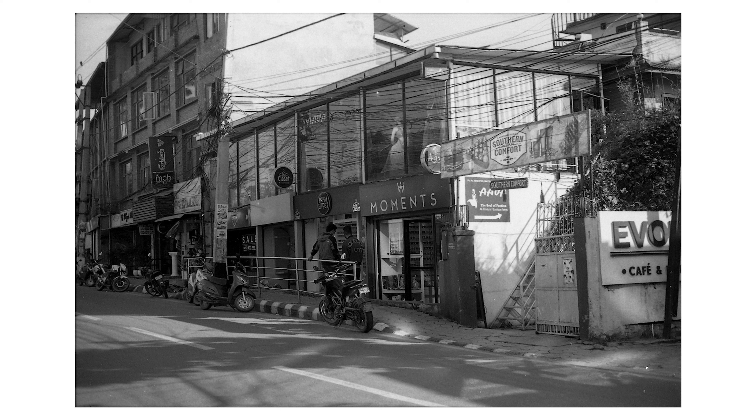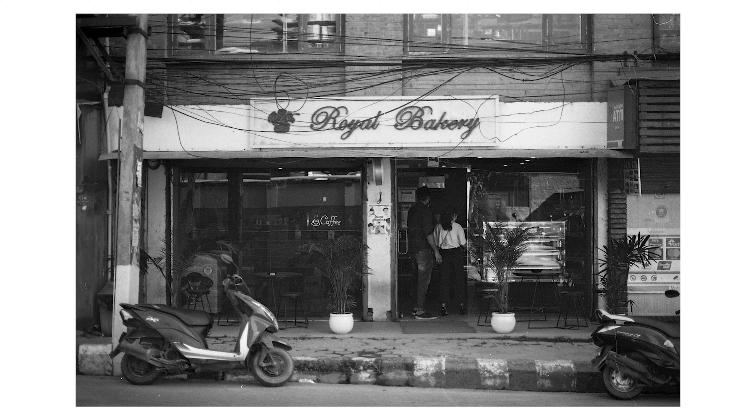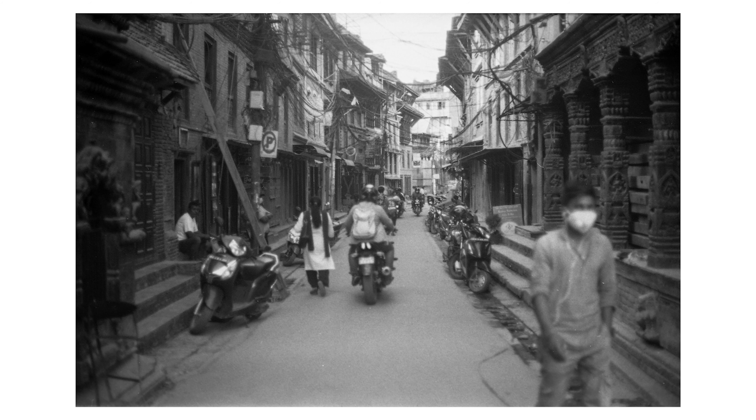For developing, I went to Lock Club Nepal. They charge around 500 rupees for developing, and scanning is also around 500 rupees, so yeah, it's pretty expensive.